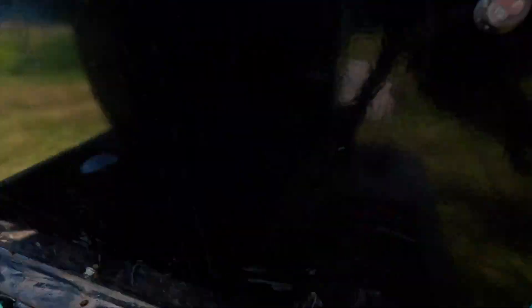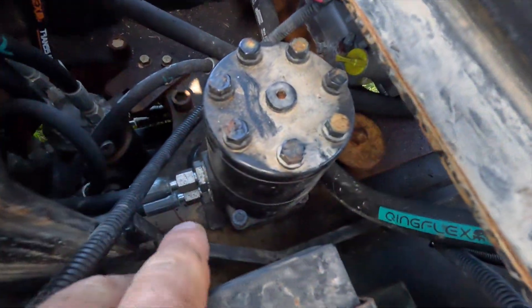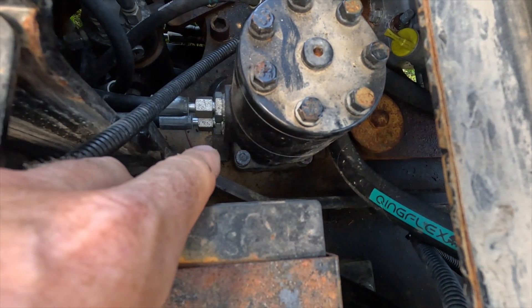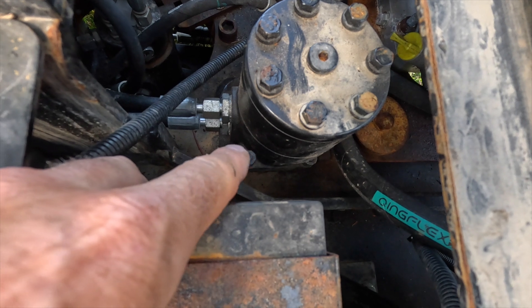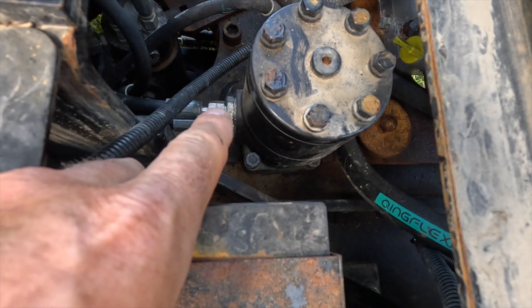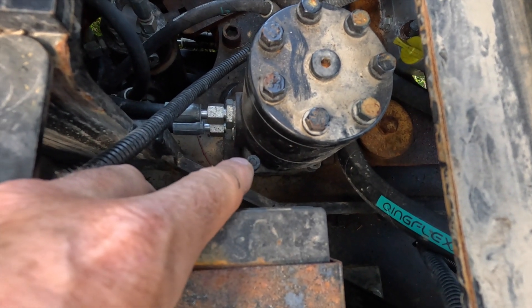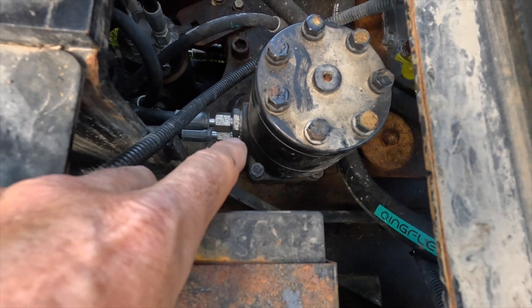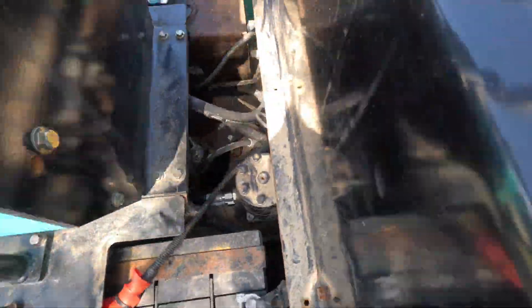I'm going to put some thread locker on the bolts and make sure the surface is nice and clean, and hopefully that'll mitigate any catastrophic failures of the swing motor. They do have a welded guard around it, which is good, but there's a bit of a gap and it's not really doing anything until the actual motor comes apart. So I'm going to carry on and get this off.